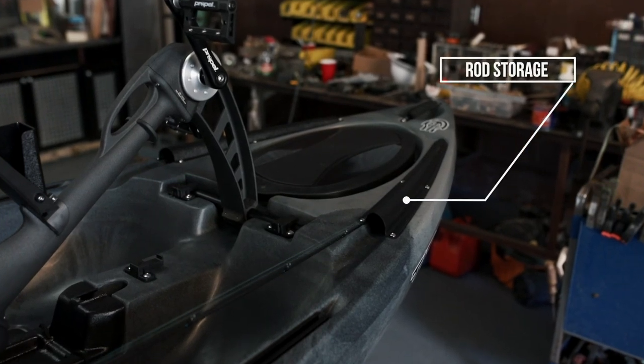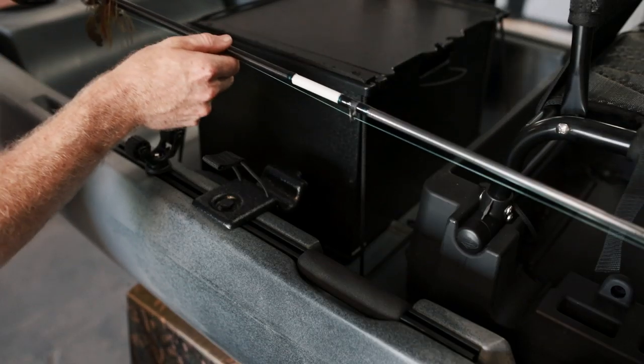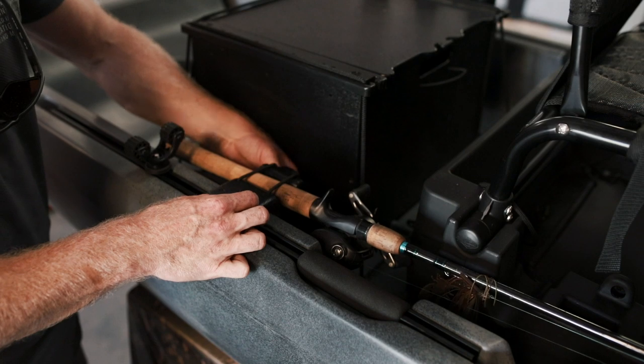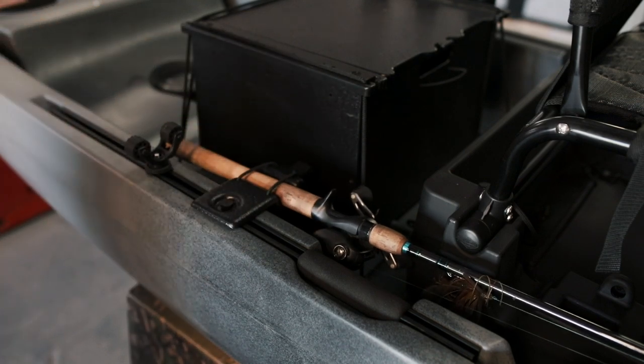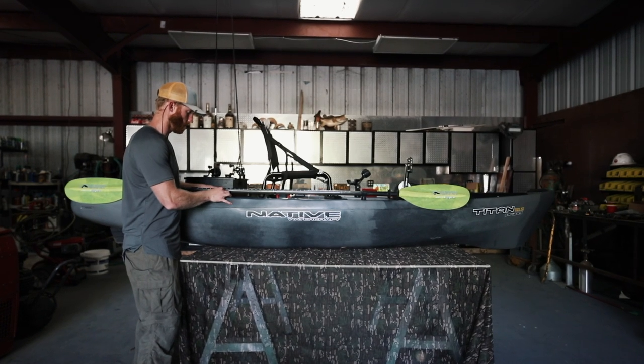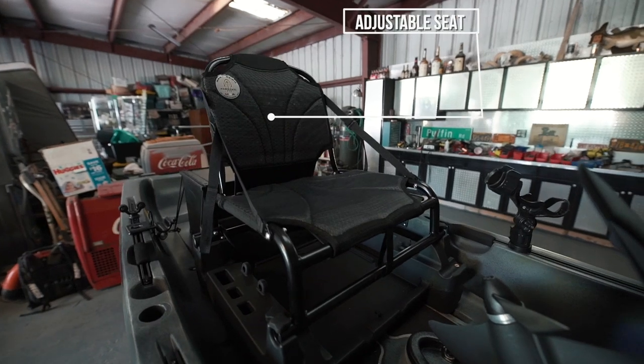At the front of the boat we also have the rod tip covers for your rod storage — you slide the rod tips up in there and they're really protected. At the back down here we have the secure for the butt of the rod, so you guys can lock your rod in place. The butt is adjustable so you can slide it to wherever you want for smaller or longer rods, which makes it really nice.